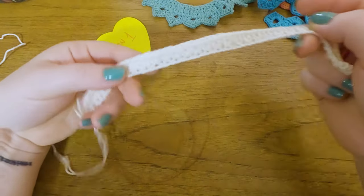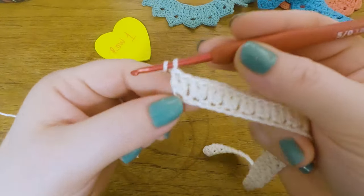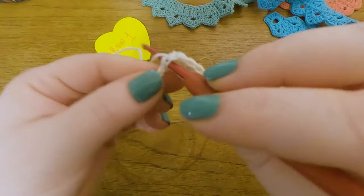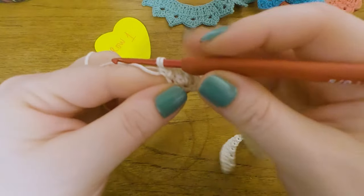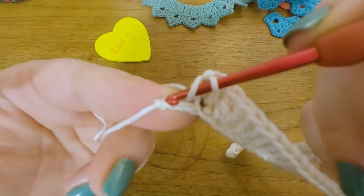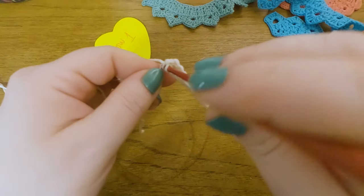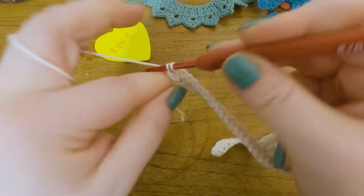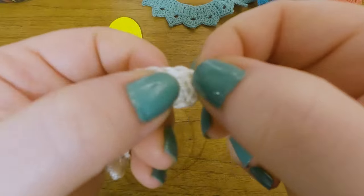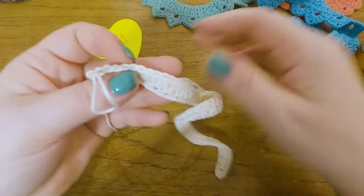I've done almost the whole row here, just four chain spaces left. So again, yarn over, skip one stitch and work two double crochets into the next one. Skip one and two double crochets into the last chain here of the row. This was 34 repeats, plus the extra chains and the double crochet at the beginning, so we should have 35 groups of two in this first row.